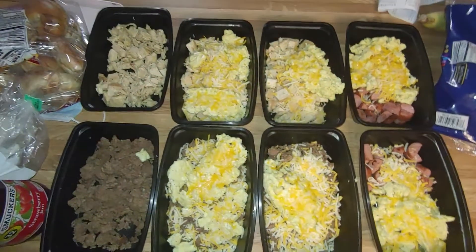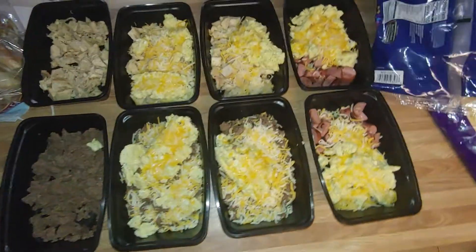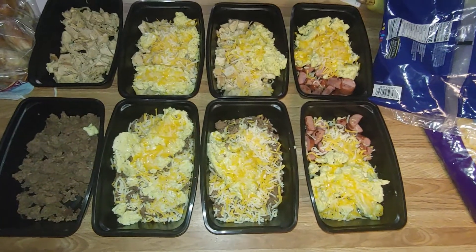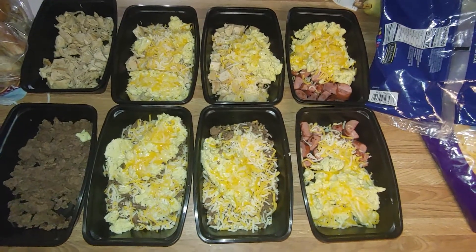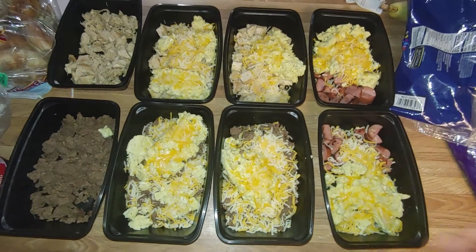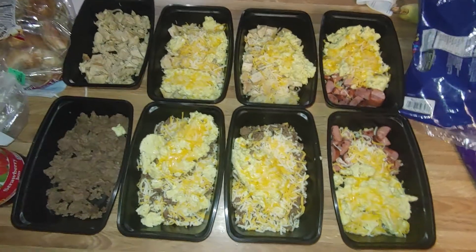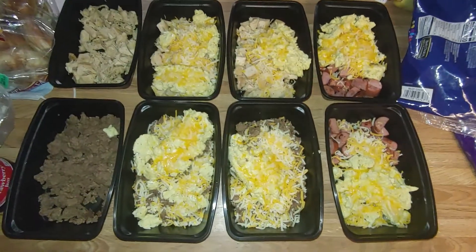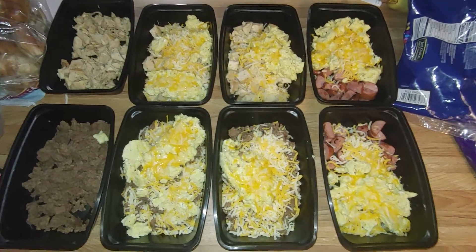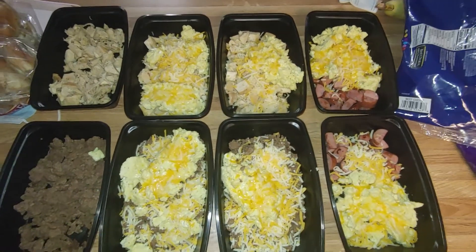Hey everybody, welcome back to the channel. This is a quick video about breakfast meal prep bowls that my son asked me to make. If you want to see this in more of a cook-with-me format where I do everything start to finish and you see all the steps, comment below, hit the like button, and let me know. So basically...